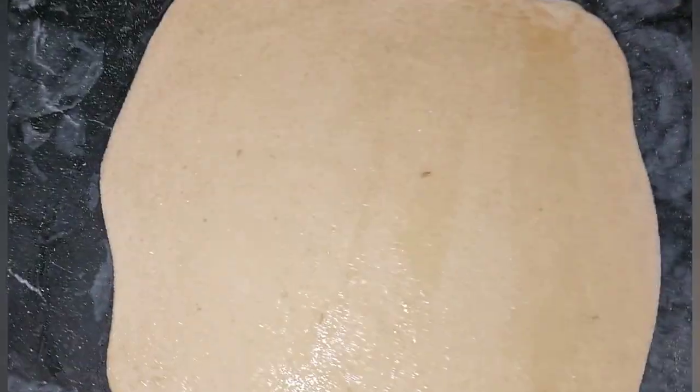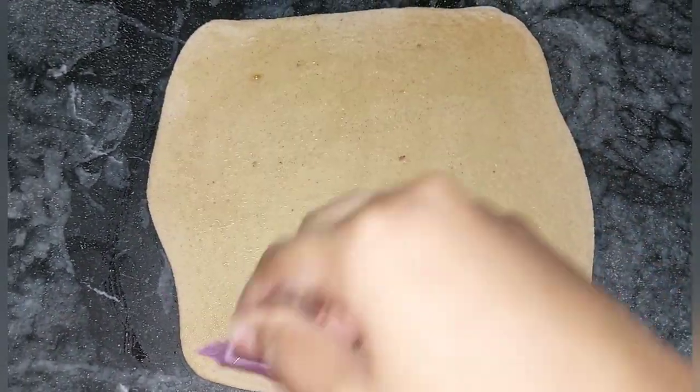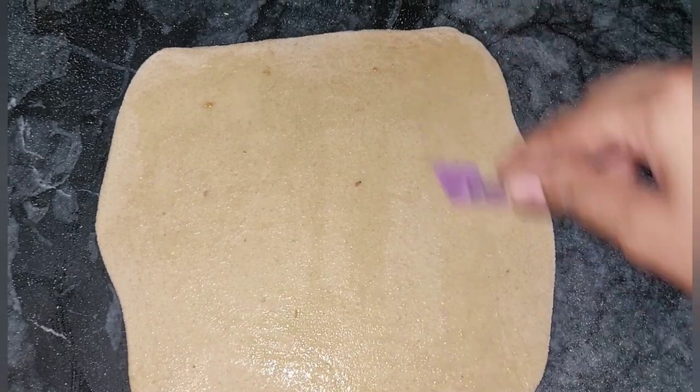This is very crispy and I really like it. I will make it like this.